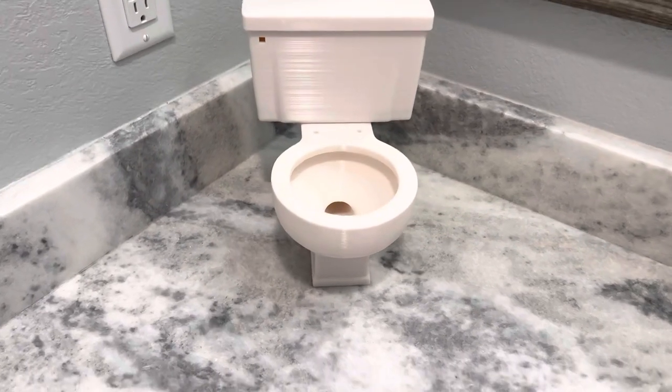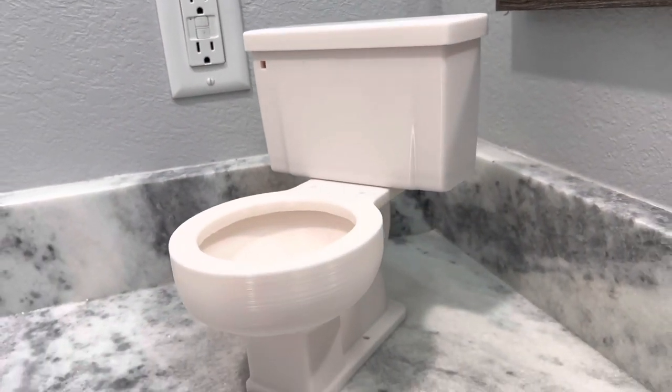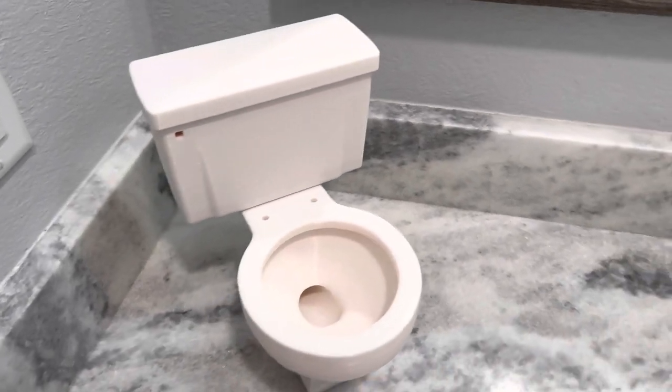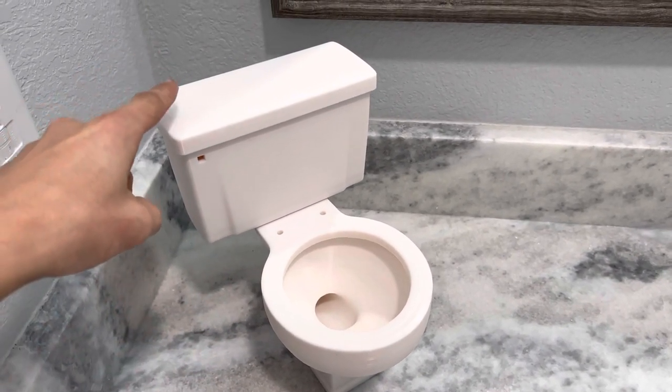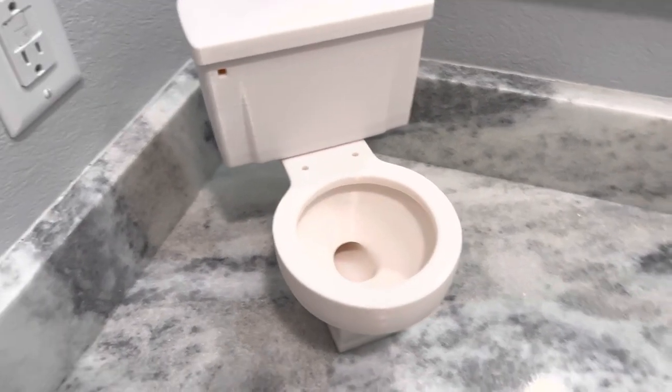Hey guys, B-Tier Plumbing here, and today I am with this fully functional miniature 5-inch Brooklyn Residential. We sell these in two models: we have the Brooklyn Residential, which has the tank, and then we have the normal Brooklyn, which is the flushometer version.